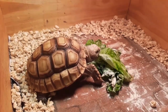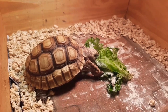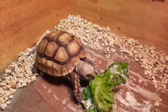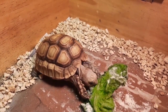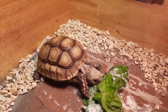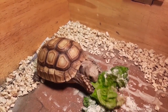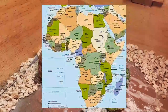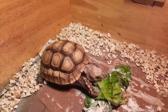Nah guys, di frame nih udah ada sulcata tortoise. Ini para pecinta kura-kura darat atau torto udah pasti kenal dengan dia. Ini favorit banget buat pecinta torto, karena harganya yang paling murah di antara torto-torto yang lain, khususnya torto gurun. Dan torto yang satu ini rata-rata kebanyakan berasal dari Afrika, di habitatnya dia itu makannya kaktus.